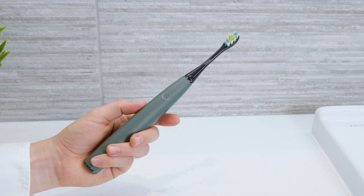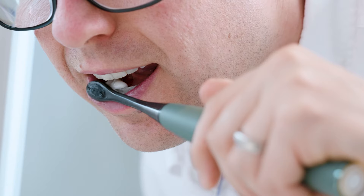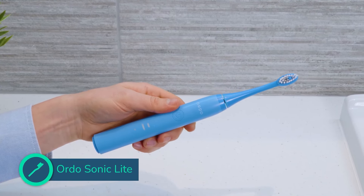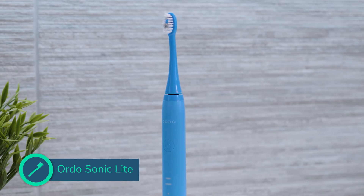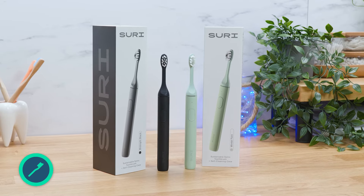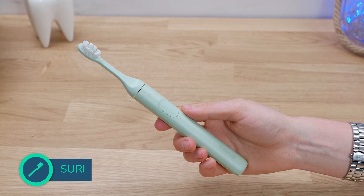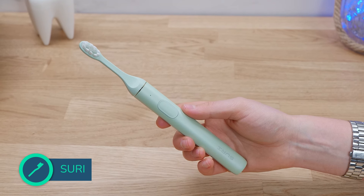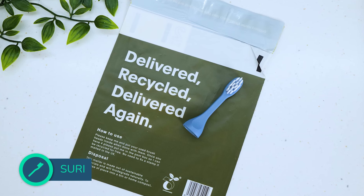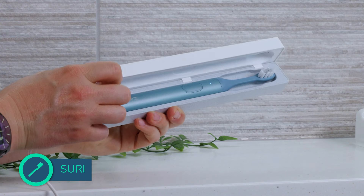A few other notable mentions: there is also Suri. It is quite a bit more expensive for no better cleaning results, but it stands out for a number of reasons. It is a slim, lightweight and quiet toothbrush with a stylish aluminium handle. It has over a month's battery life, sustainable credentials, a magnetic wall mount and one of the best charging travel cases I have used.